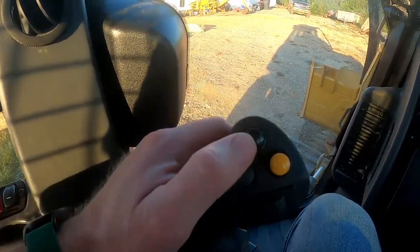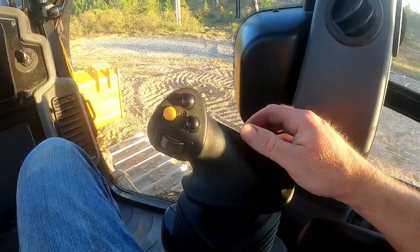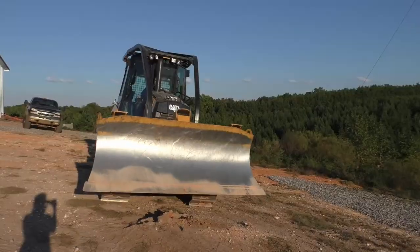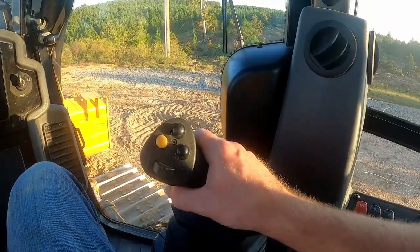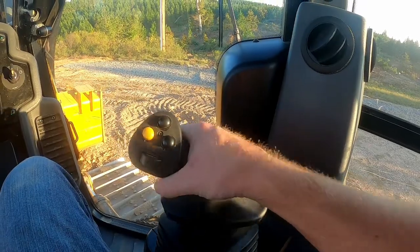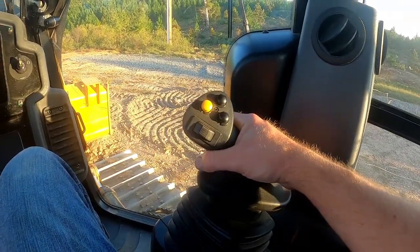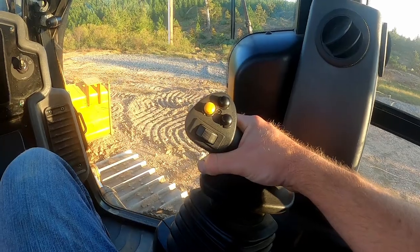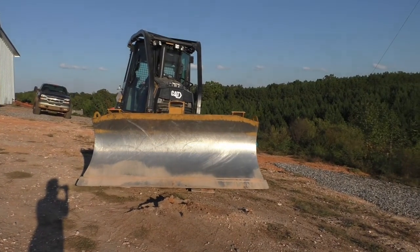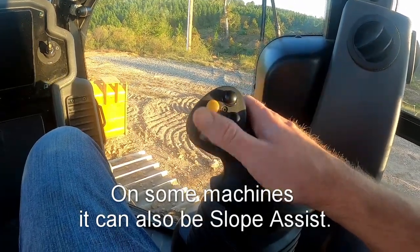Over here is your horn. Your right-hand joystick controls your blade. This is a six-way blade on these machines, which means you can take it up, you can take it down, you can tilt it left, you can tilt it right, or using this little toggle right here you can move it back and forth. This button right here shakes the dirt off your blade.